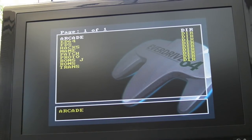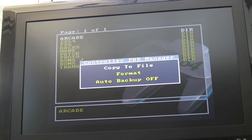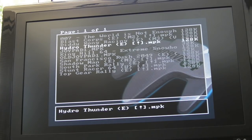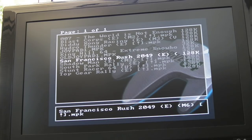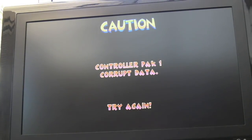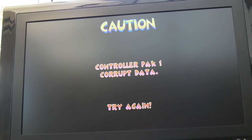I'll plug the memory pack in — you can see the EverDrive up here. If I press the Z button, we've got a CPAK Manager, a nice feature built into the EverDrive. You can copy to a file or format it. Navigating into the ED64 folder, within the CPAC folder that's where it stores the file. The backed-up file is 32K. I've got some I downloaded but they're bigger — 128K — so some memory packs must have been bigger than the 32K ones I've got.